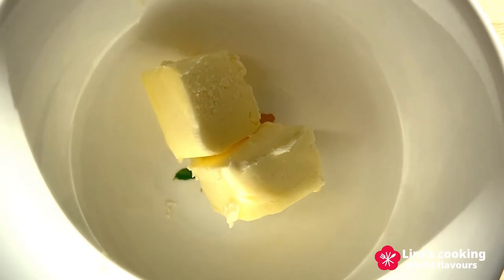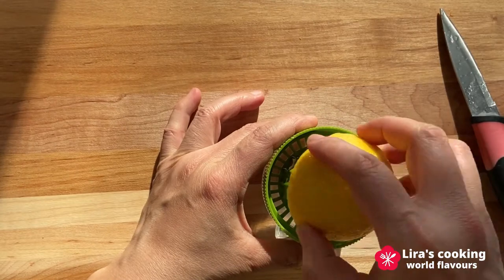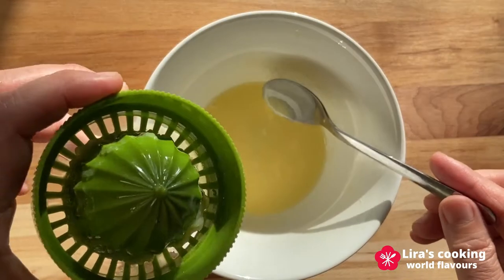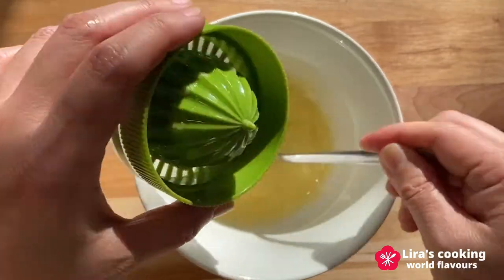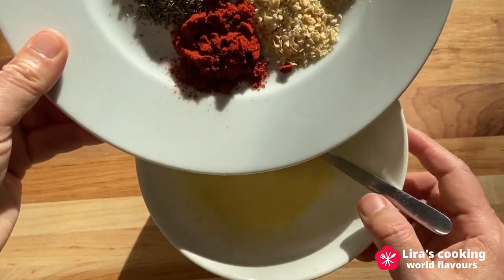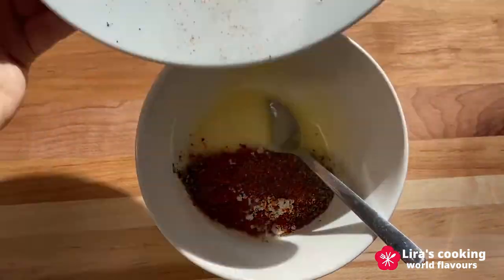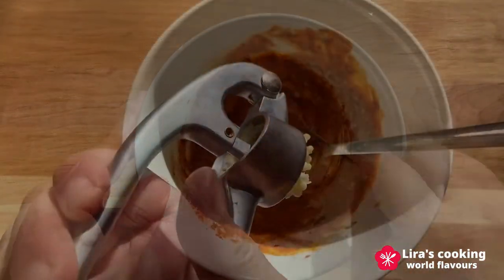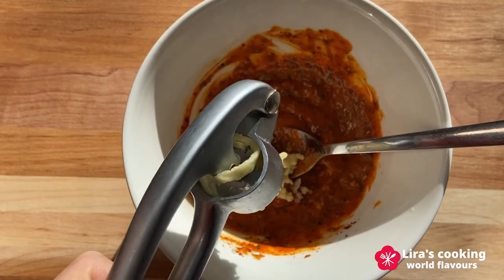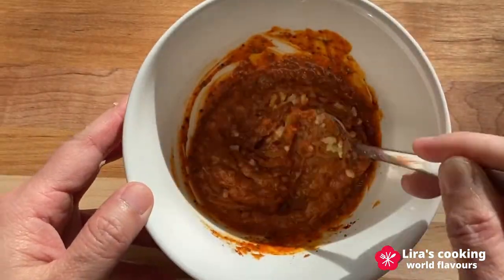We also need butter, garlic, and lemon. Put the butter in a bowl and melt it in hot water or in the microwave. Cut the lemon and pour the lemon juice into the butter. Add the Cajun seasoning into the bowl. You can add some fresh garlic and mix it all together. Now our seasoning for the lobster tails is ready.